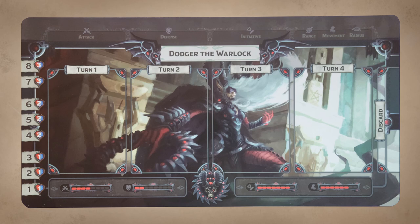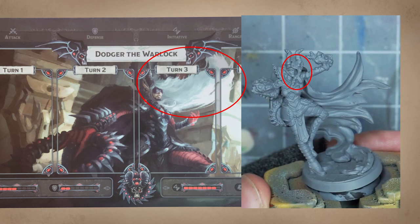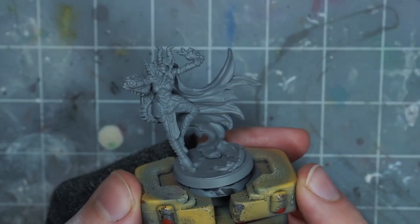The artwork has a really cool black and crimson armor color scheme, with white hair making a pretty strong contrast. The white hair isn't quite as distinct on the miniature, but the fire effect in the hands will do the heavy lifting in its place.